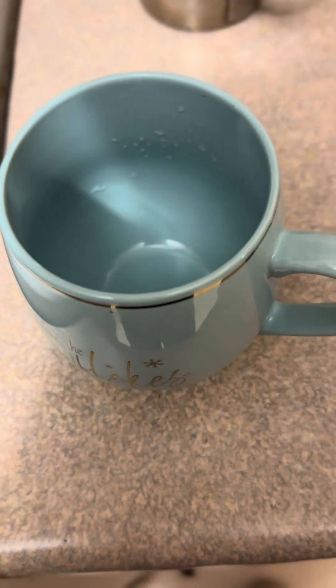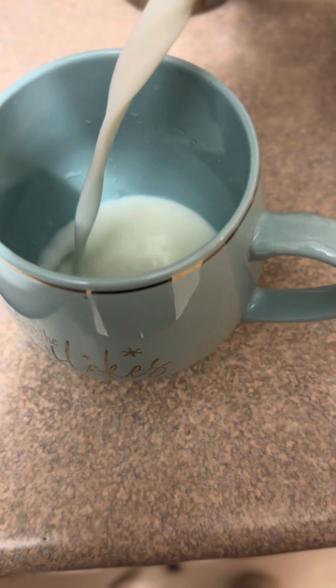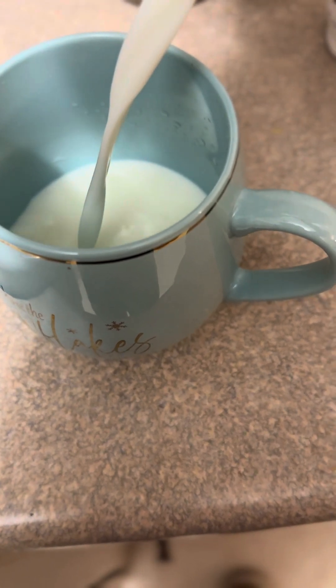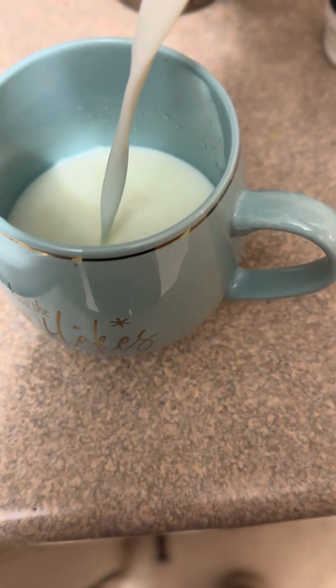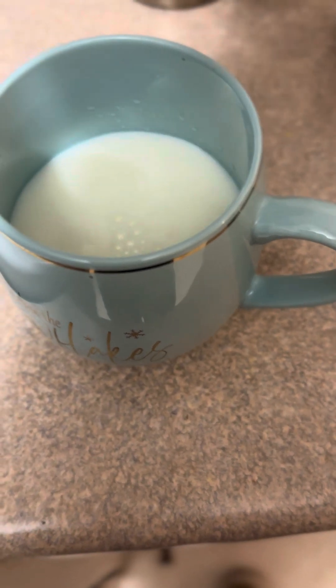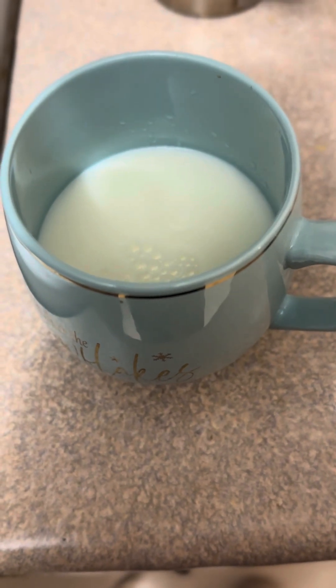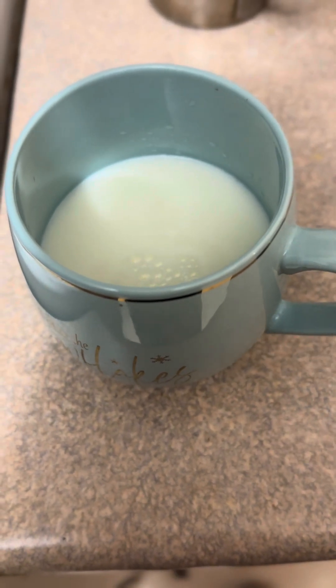Hi everyone. I'm just gonna make chocolate milk. I'm putting milk first to measure how much I need for my mug. I don't have enough — at least it's enough for a little bit I guess. So that's how much I'm gonna put in.